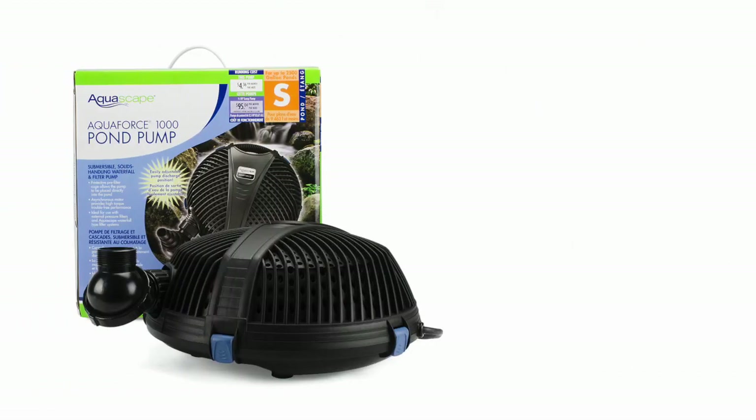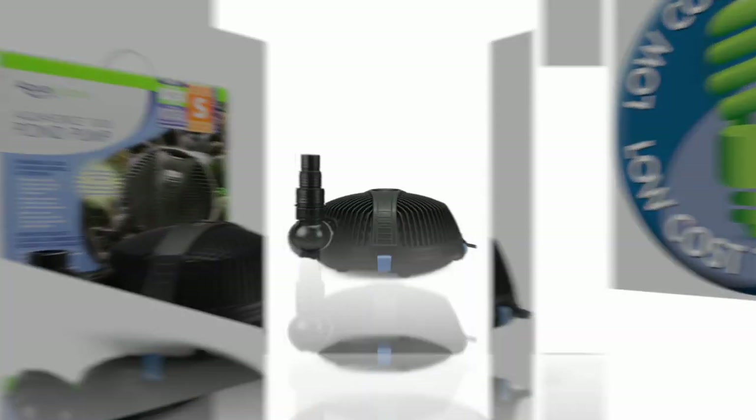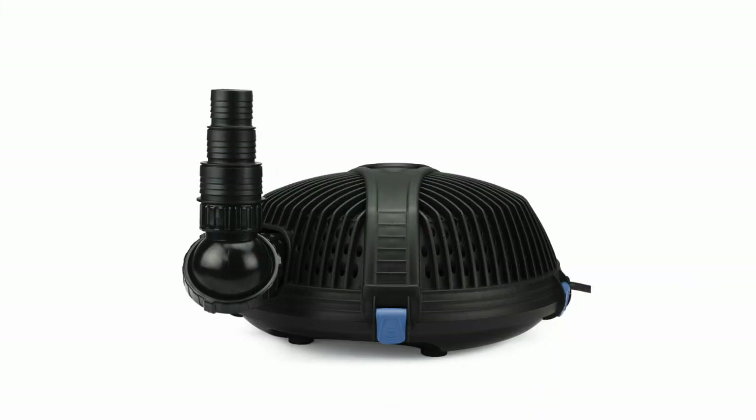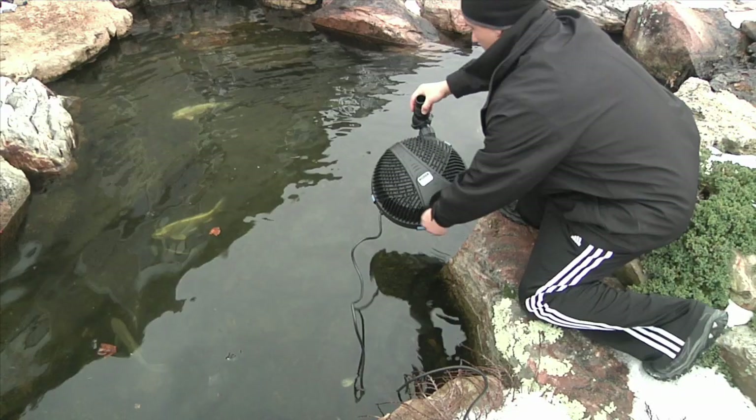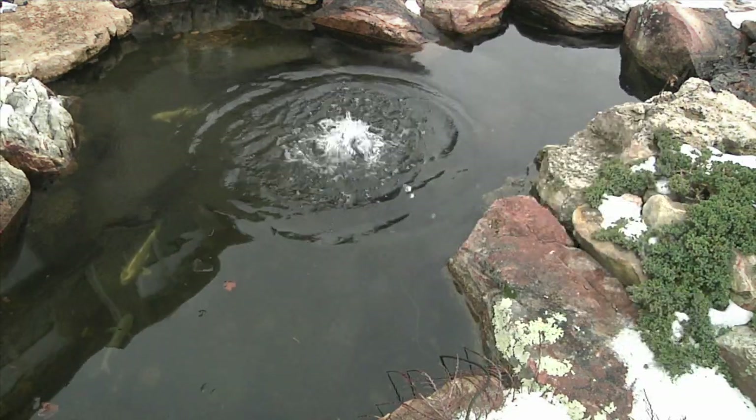Choosing an Aquascape Aquaforce pump could save hundreds of dollars in electricity consumption, often paying for the cost of the pump within the first few years of operation. If you live in a colder climate, this pump can also double as a great winterizing pump.